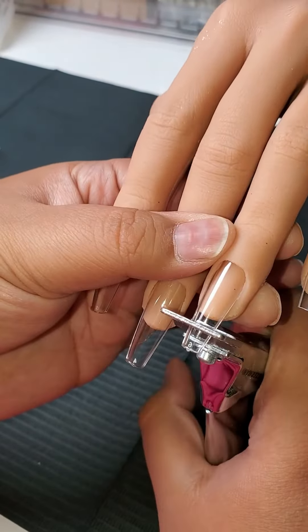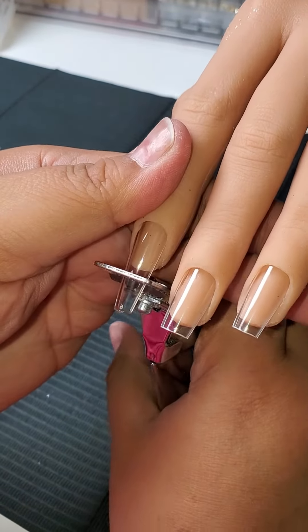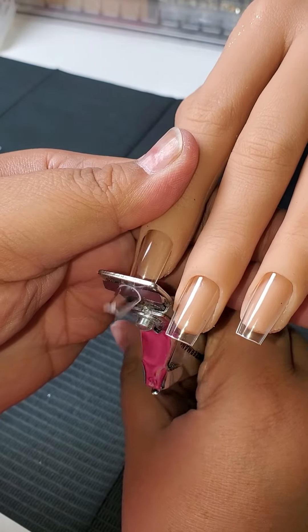Now, since I'm going to want longer nail tips, I'm going to go ahead and give these ones a trim. And later on, we're going to attach other tips. Go ahead and trim them up.